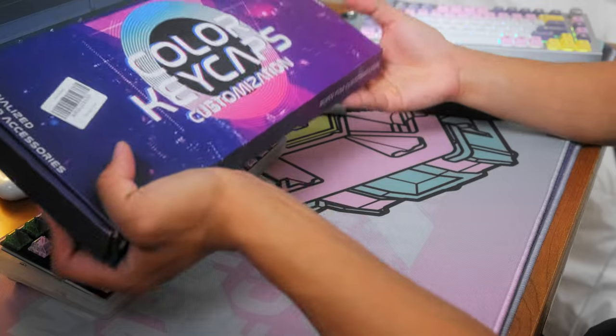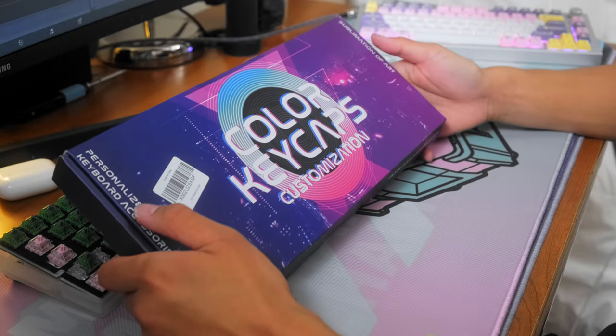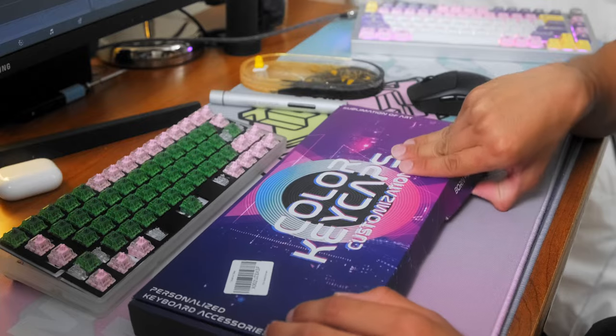My buddy just came through and he brought the keycaps that came in the mail. He's been really hyping them up, telling me they're a banger. So I'll be seeing them for the first time. The box is a little sketchy — he knows what they look like because he opened it — but let's see what he went with. It says 'Sushi Keycaps.'